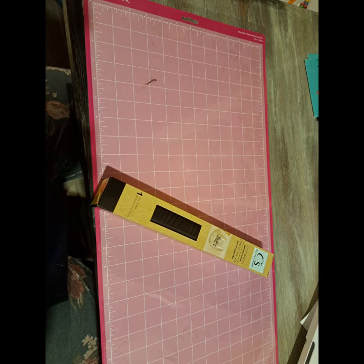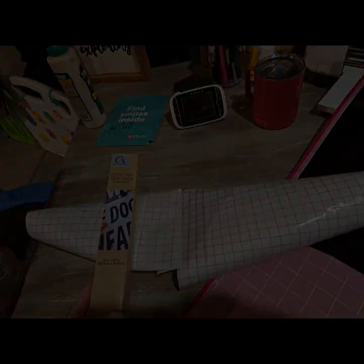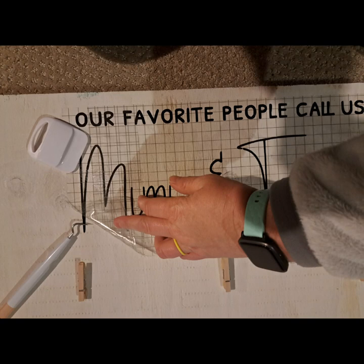If you're using Dollar Tree vinyl, do not use a standard grip mat — use a low grip, because you will have instant regret and have to clean off the entire mat. I always weed on the mat that I cut out my saying on. Next I use the Dollar Tree transfer tape to transfer it to the collage board. The Dollar Tree vinyl is slippery, so move slow, make sure you get it straight, and that way you don't have to start over.